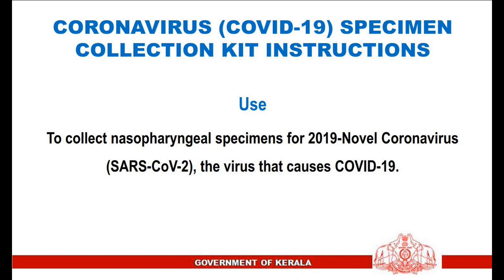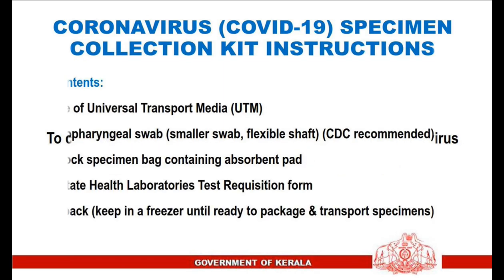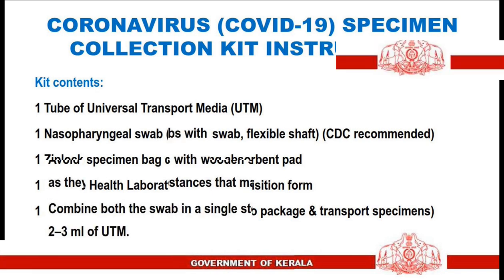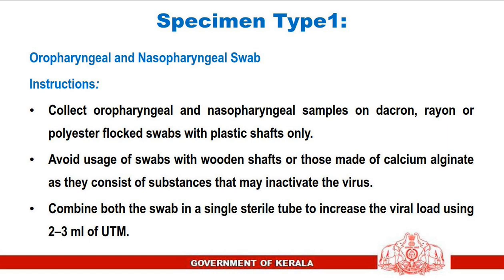Coronavirus COVID-19 specimen collection kit instructions: used to collect nasopharyngeal specimens for 2019 novel coronavirus, the virus that causes COVID-19. Kit contents include one tube of universal transport media, one nasopharyngeal swab with a smaller flexible shaft, one ziplock specimen bag containing an absorbent pad, one state health laboratories test requisition form, one ice pack — keep in freezer until ready to package and transport specimens.